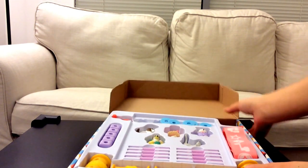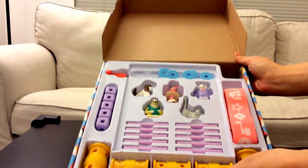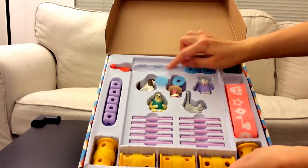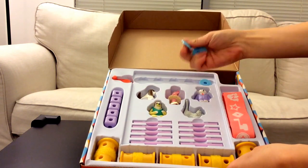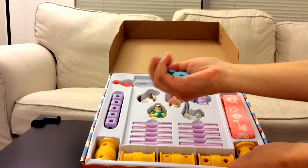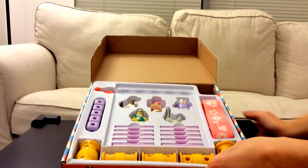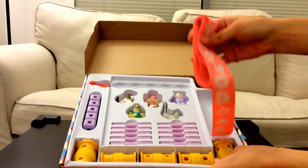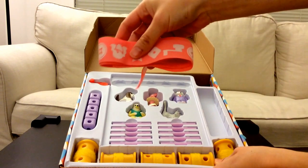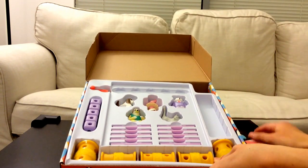Here at the top you see five blue circles. I'm going to put them to the side. Then we have a ribbon — a pretty pink ribbon.